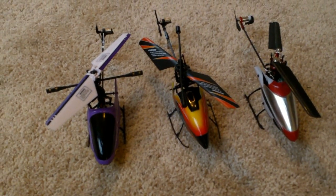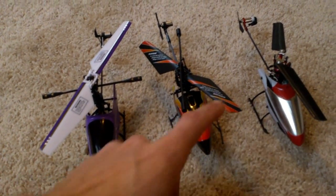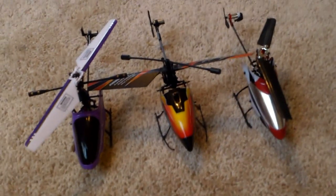Let's talk fixed-pitch micro helicopters. We have the 9958, the V911, and the MSRX.